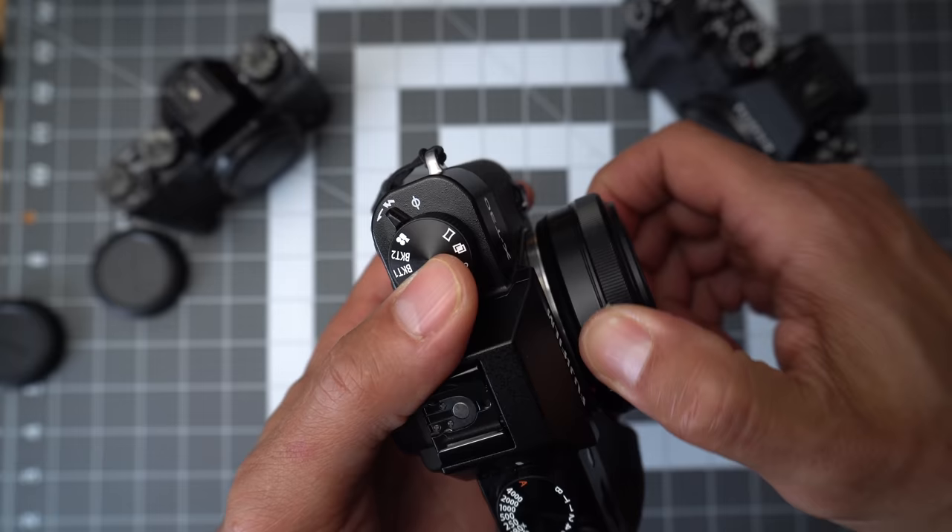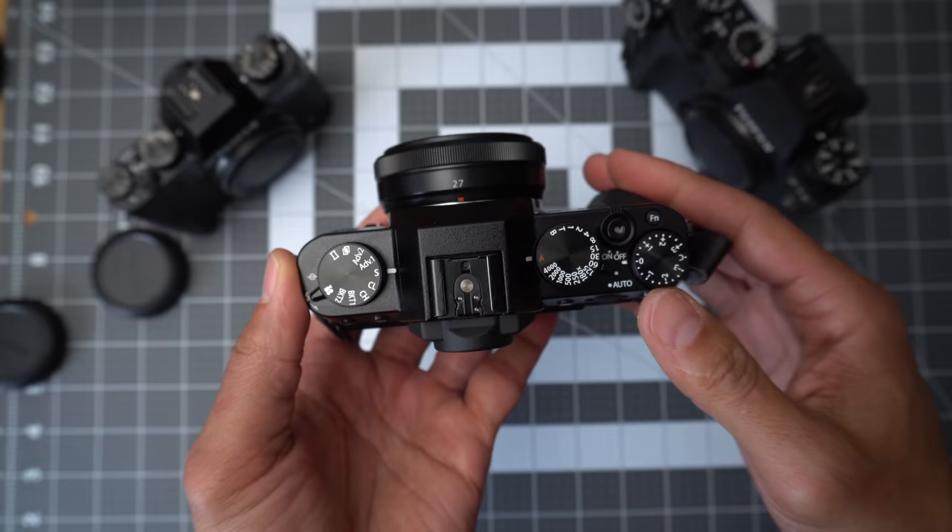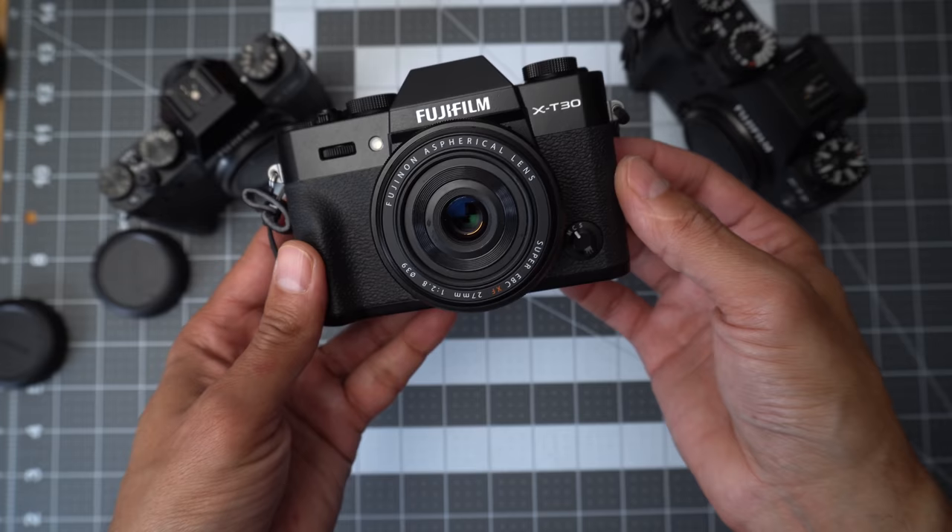If you're coming from a Fuji X-T10 or X-T20, it's going to be very familiar — except for one feature we'll get to. It's still small, it's still fun. It's wonderful to throw in a bag for street photography. I know I said it in the general loves, but the images are still beautiful and the film simulations are fantastic. Nothing lost there.